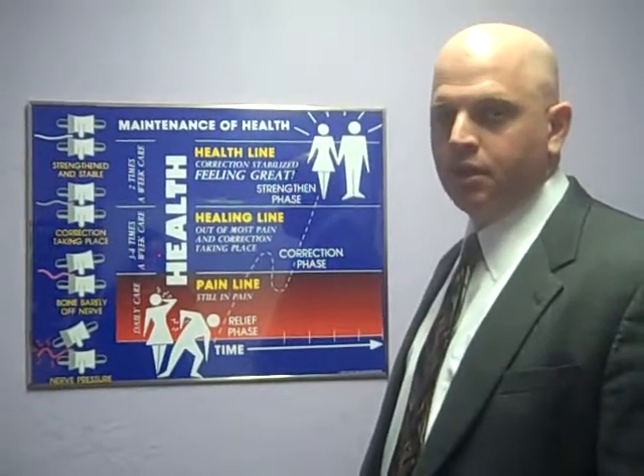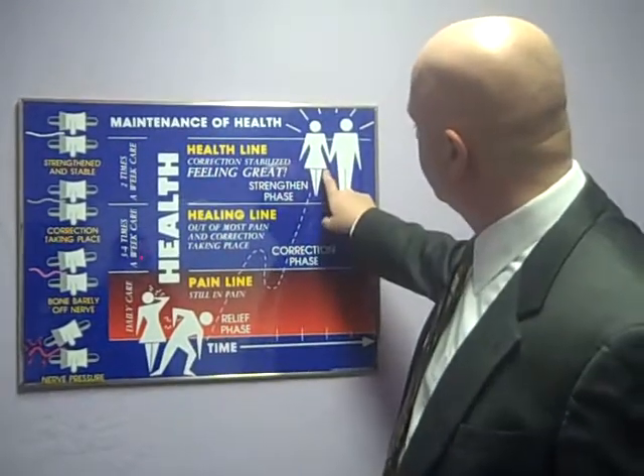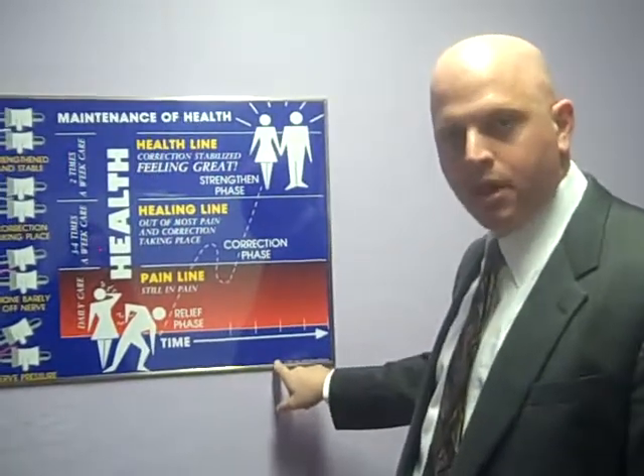So Brittany, I want to talk about how I want to take care of you. Right now, you're here, and we want to get you up to here. We want to create as much health in as short a period of time as possible.